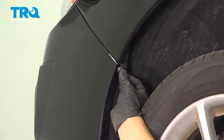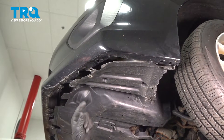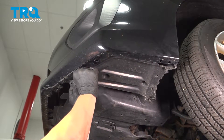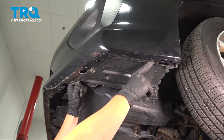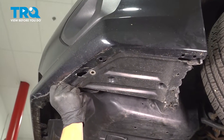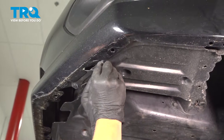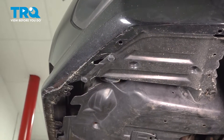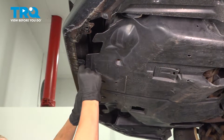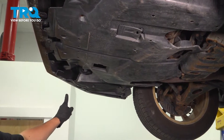Inside the wheel well, go ahead and reinstall this plastic clip, and do the same thing on the other side. On the bottom side, go ahead and push this plastic piece back up — you want it sitting inside of here, except where it comes out for the clips. Reinstall any clips that you took out. In my case, there's only one right here that attaches the bumper to the support. Go ahead and do the same thing on the other side.